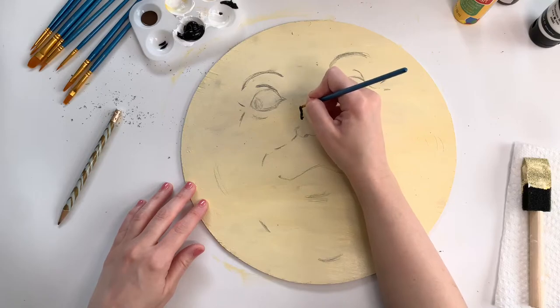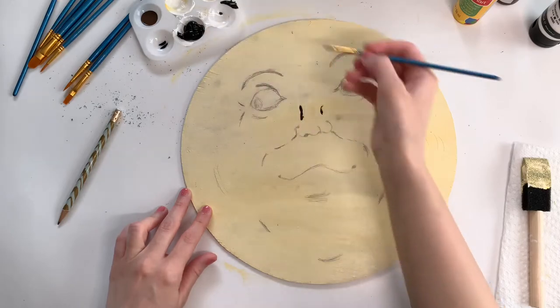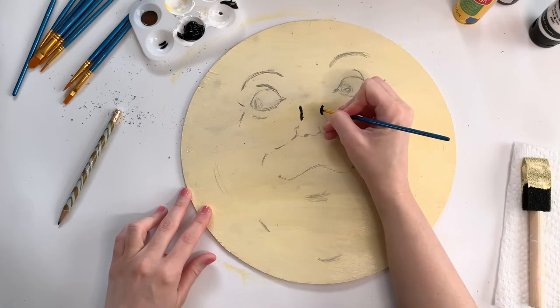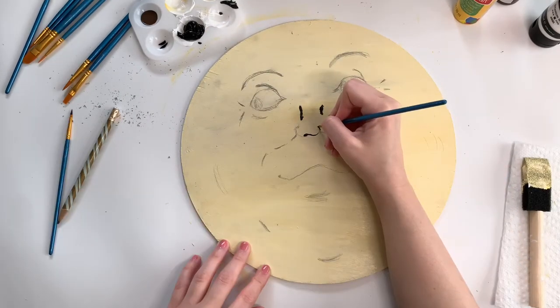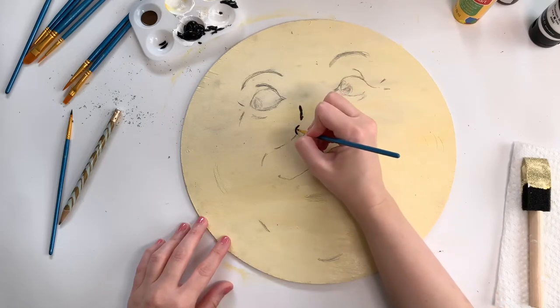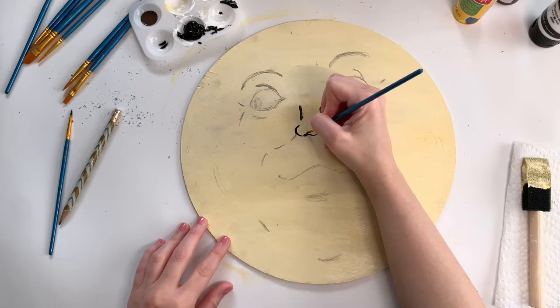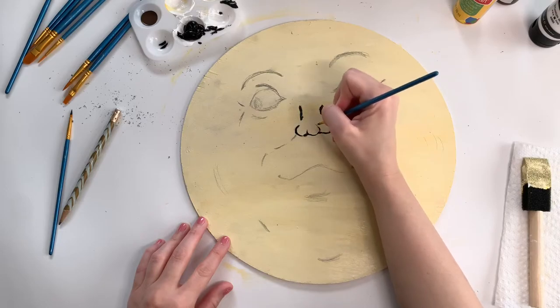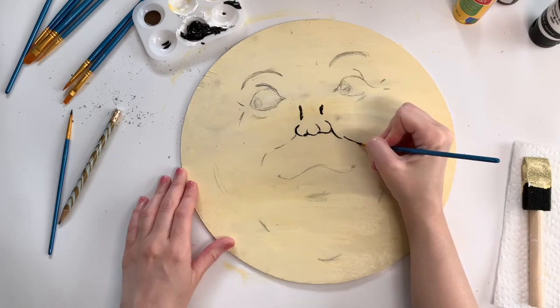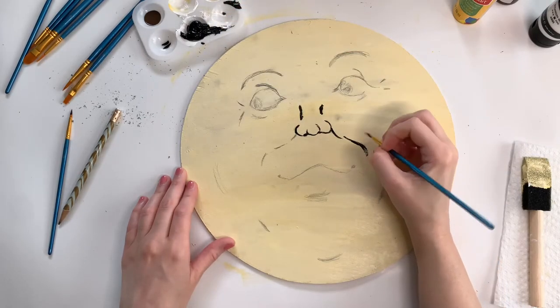For this I'm just using a very fine tip paintbrush and just taking my time going over all of those pencil lines. Some of my pencil lines were pretty vague, so I'm using the black paint to kind of deepen some of them and just to add a little bit more detail where I felt it needed it.